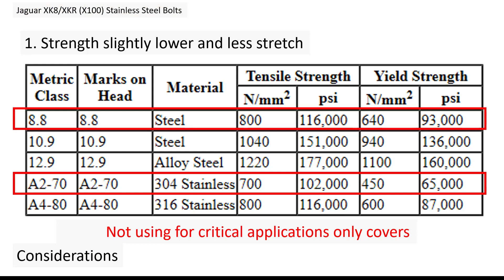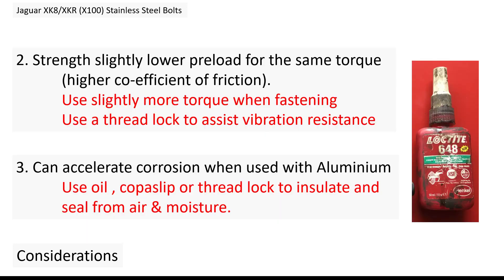There are three issues with stainless bolts compared to the 8.8. The 8.8 are high tensile steel bolts — the tensile strength is 800, whereas the A2-70 is only 700, so they're not as strong. They're also a little more brittle with less stretch, so you can't really use them for any critical applications, but they should be fine for cosmetic things like covers — particularly the timing covers and cam covers I'm using them for.